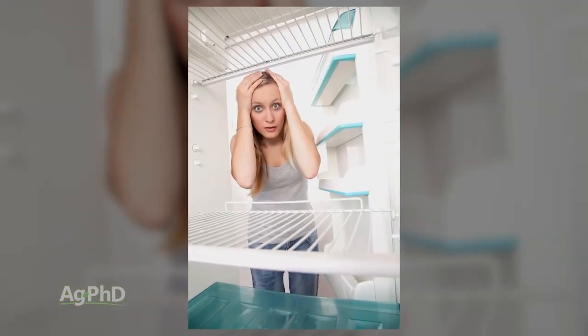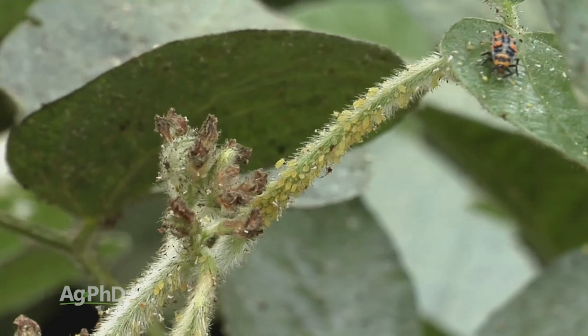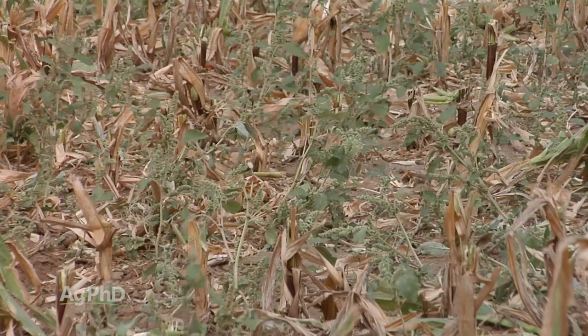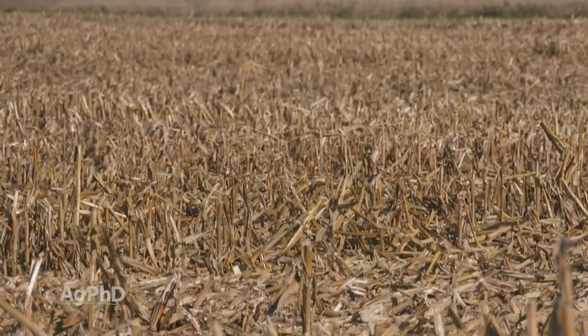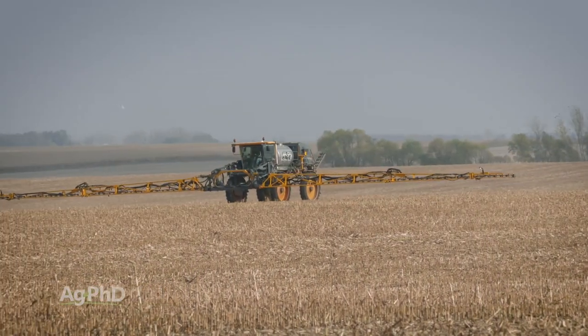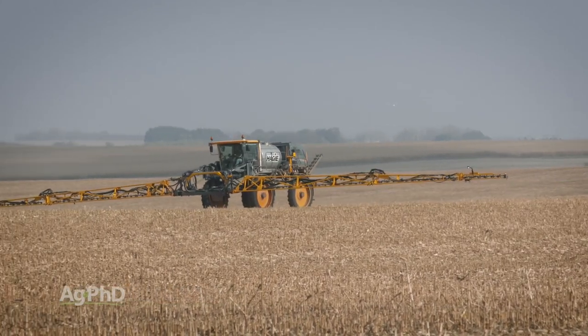It's kind of like teenagers — if you want them out of your house, you have to eliminate their food source and they'll move somewhere else. These bugs and diseases aren't unlike teenagers in that if we can eliminate their food source, they don't have any reason to be in the field. If you kill off the plants the bugs are feeding on and give them a couple of weeks as those plants dry up, the bugs are going to have to move on to another field.